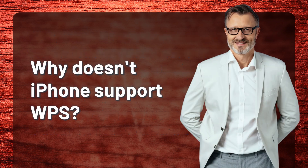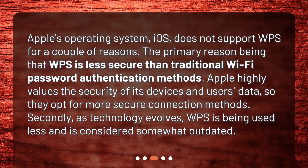Why doesn't an iPhone support WPS? Apple's operating system, iOS, does not support WPS for a couple of reasons. The primary reason is that WPS is less secure than traditional Wi-Fi password authentication methods. Apple highly values the security of its devices and users' data, so they opt for more secure connection methods. Secondly, as technology evolves, WPS is being used less and is considered somewhat outdated.